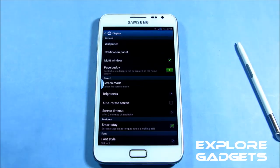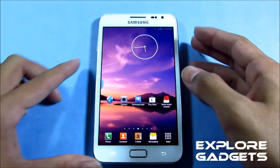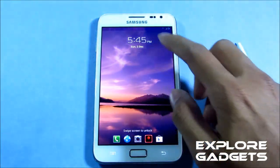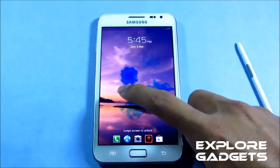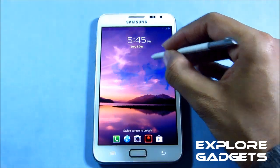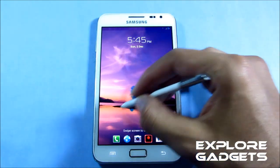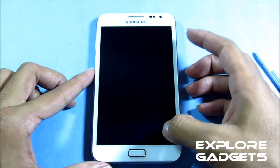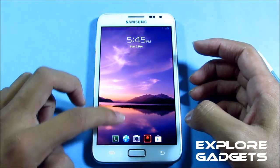A new feature available with this ROM is the ink effect. There you go — that's the ink effect. You can also do that with your S Pen. With this ROM you also have shortcuts on your lock screen; you can just swipe up to open that app.